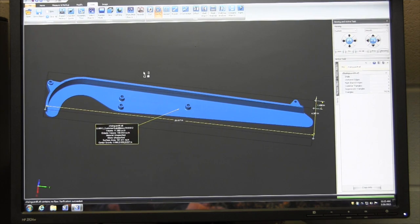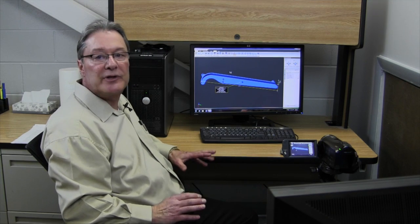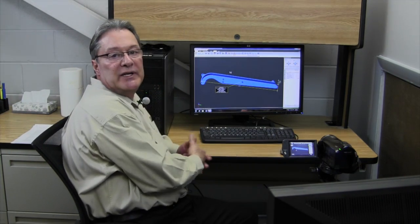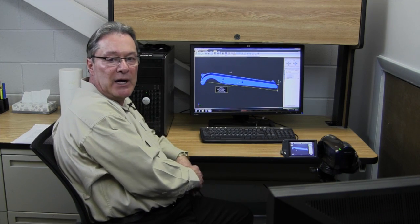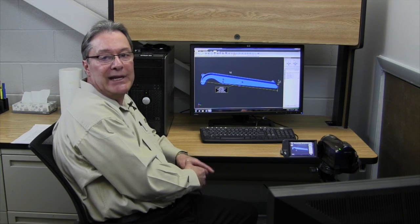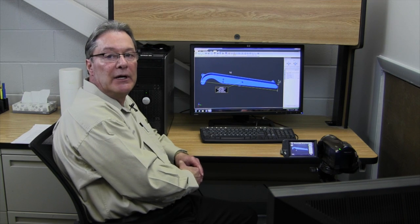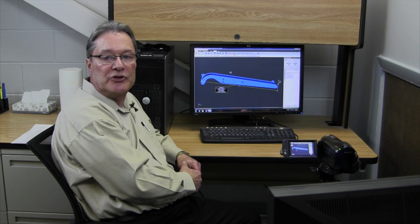The screen comes up and shows we've got one part, one shell, and no errors. So we know the file is good to go from the prototype standpoint. Some things you'll look for on these parts are any thin sections. We do have some limitations when building models with 3D printing — typically we want to be at 30 to 40 thousandths of an inch as a minimum wall thickness. We've looked at this part already and have no concerns, so we just print the data off to take to the mold shop.